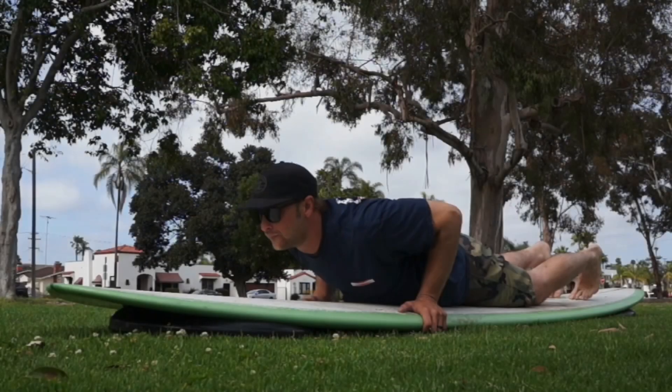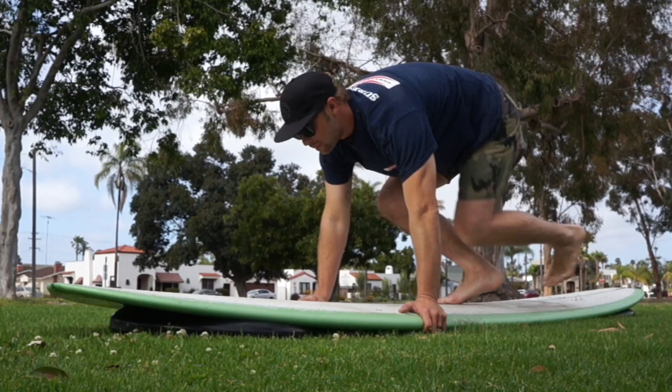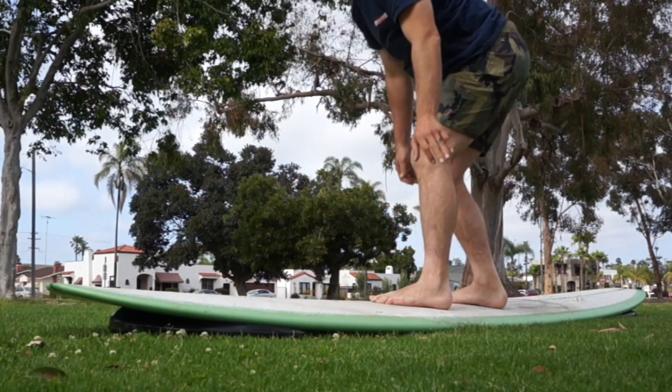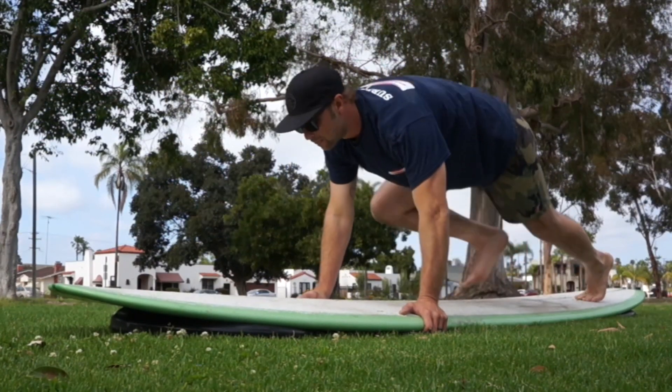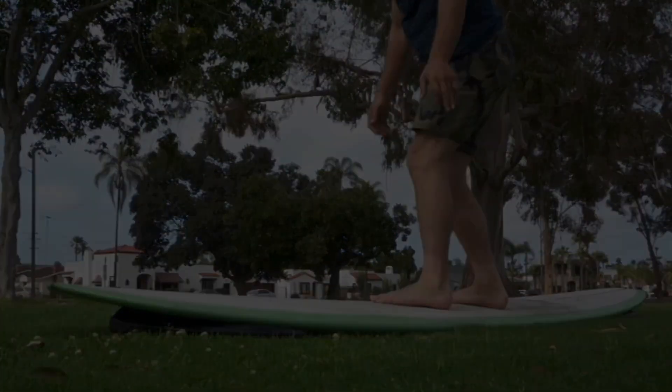This is the only time I'm going to show you the wrong way. Most surf schools and videos teach the pop-up like this. The reason this is wrong is when you're up, your stance is in the middle of the board, which pushes water and gives you little to no control. As you get better, this type of pop-up hinders your ability to take off late and successfully make the drop. This is why I'm going to teach you the correct way.